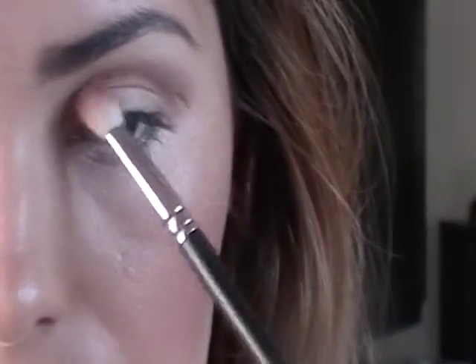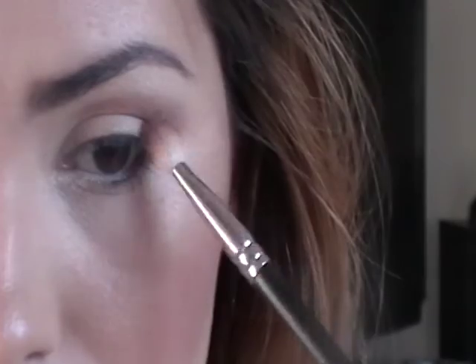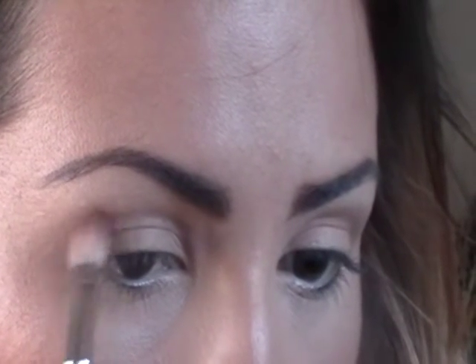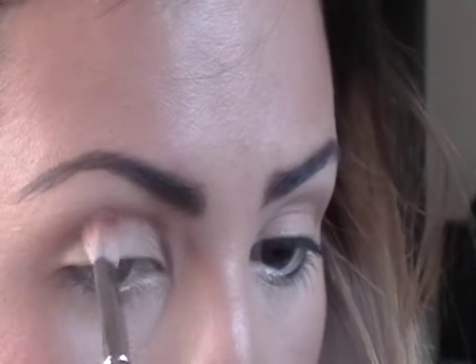I'm just following my natural crease. If you don't have a crease, you can just follow your natural eye shape unless you want to change it and drag it out — which I'm doing just a tiny bit on the edge. We're just lightly going over the skin; I'm not pushing hard. It should almost tickle your eyelid, and then you know you're doing it correctly and getting the most payoff for the color.